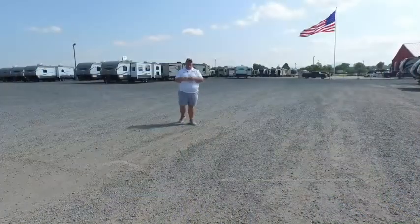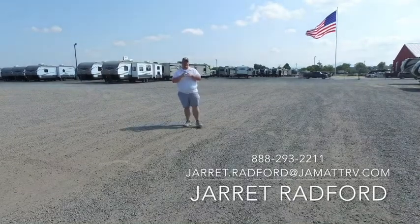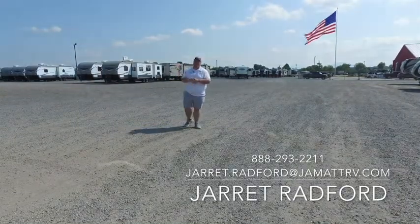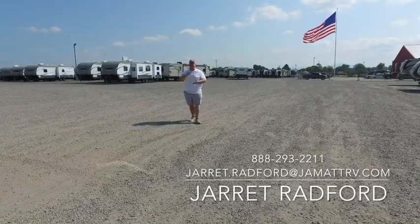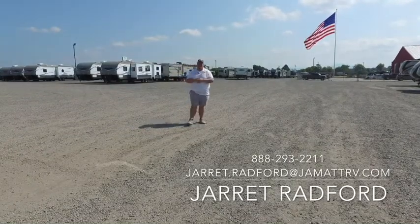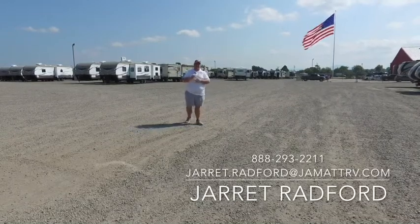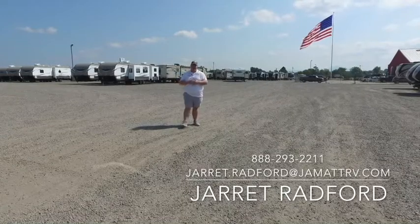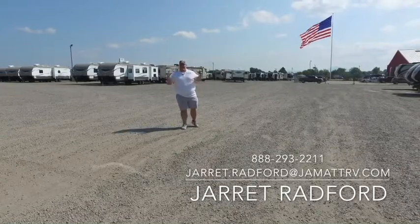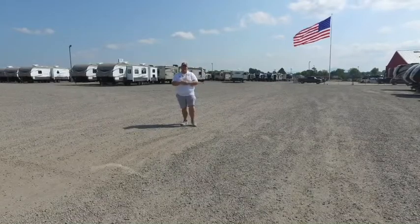Thanks for taking the time today to look at this High Country Montana video. If that's not the trailer for you, I've got 400 more cameras out here — 22 acres worth of all kinds of trailers, every length, size, and floor plan. Please give me a call at 888-293-2211, or email me at Jarrett.Radford@jmadrv.com. It's a beautiful day out here, we're trying to finish the month out strong. Come see me and get these rocking deals. Thank you.